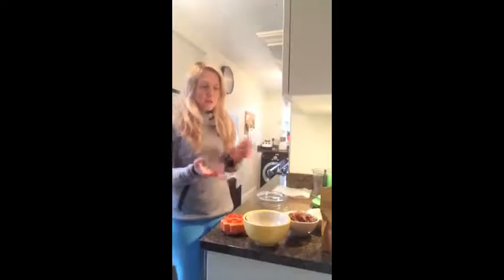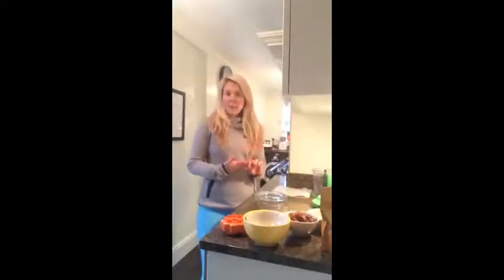We've got all of the ingredients. We've got some maca powder to make it taste like caramel, and we've got some vanilla powder to make it taste really good, coconut oil, macadamia nuts and dates, and a little bit of raw chocolate.